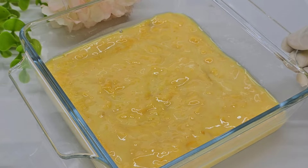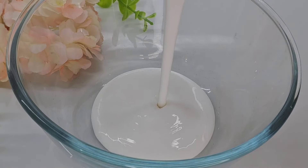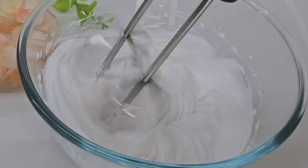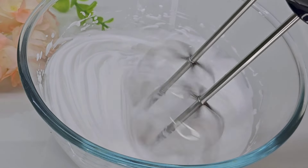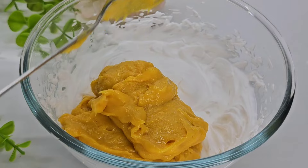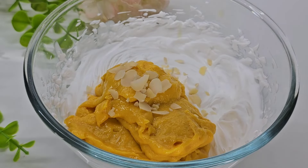I want to cut the sandwich. We have done a separate layer and put it on the whipping cream. You will add the whipping cream. Then fill it in place and put the layers in place.